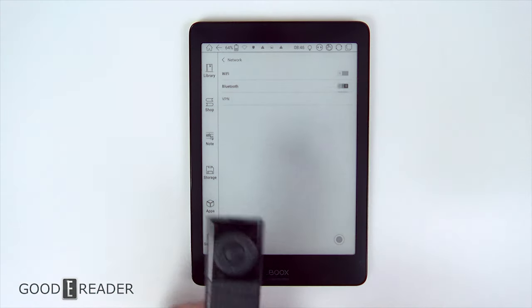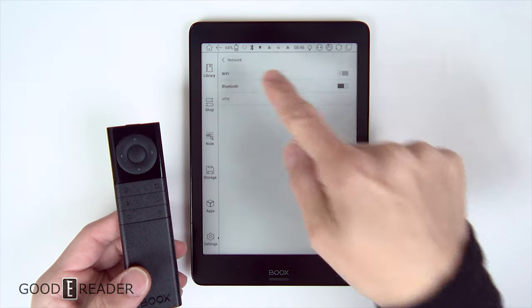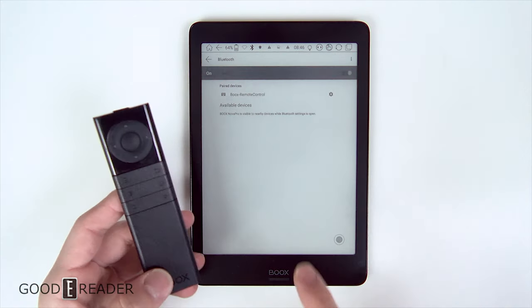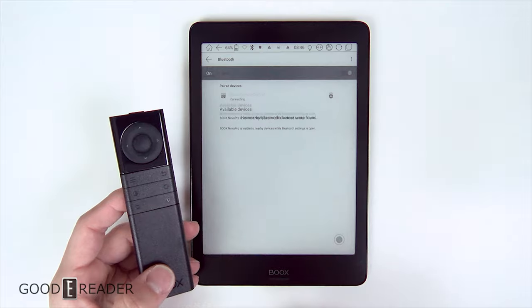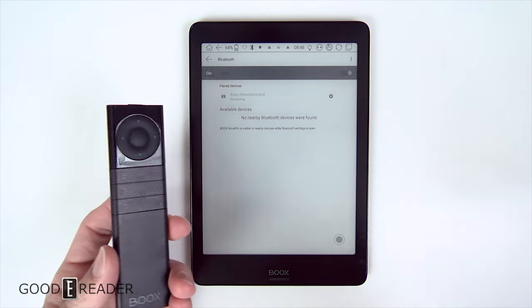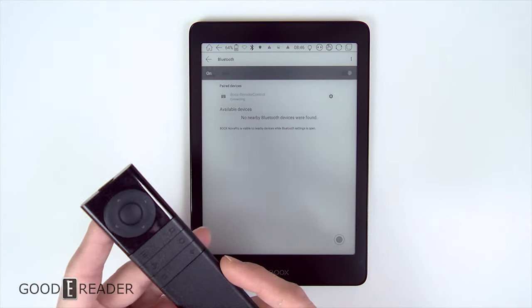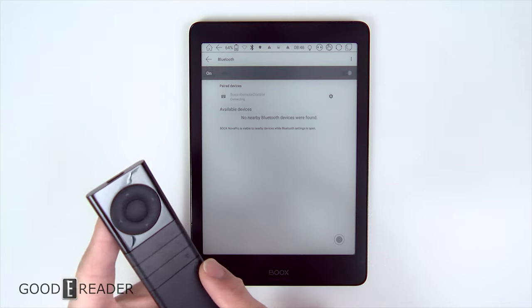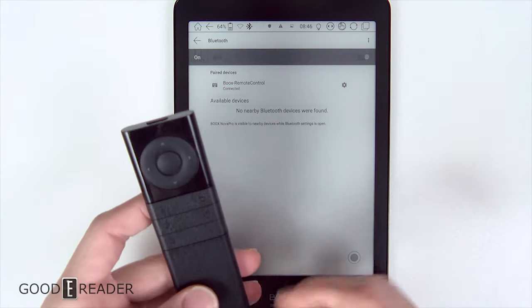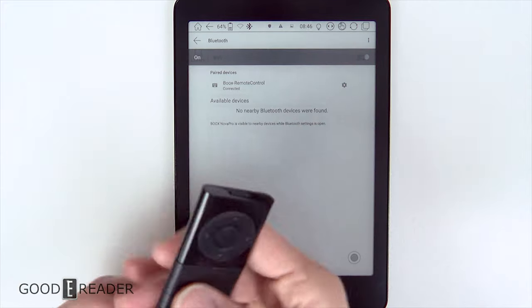All you simply have to do is turn on Bluetooth — we'll keep this video zoomed out a little bit here. Books remote control: we're going to pair that. I already pre-paired it because I needed to conduct this review, so it takes a second to connect. Now that you're connected, you basically have all the control that you would want on your reader.